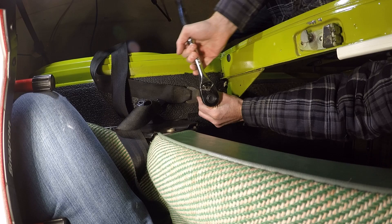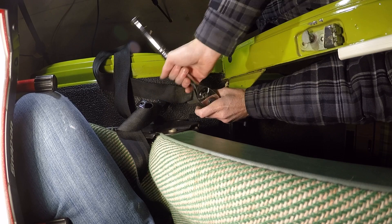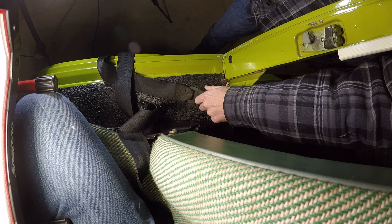If there are any guys out there who are die-hard 'it must be original' fans, you can look us up on The Samba — we're going to have some beautiful original Westphalia seat belts for sale.